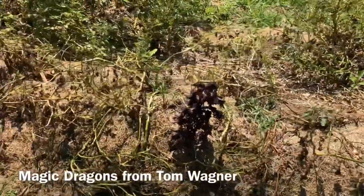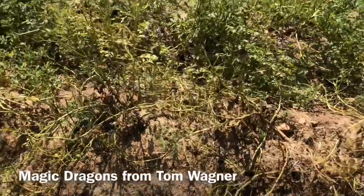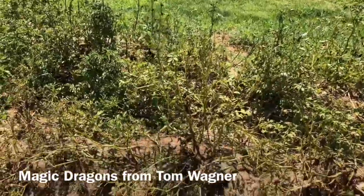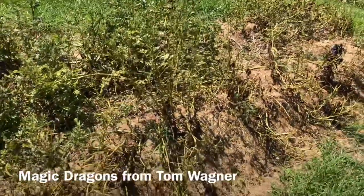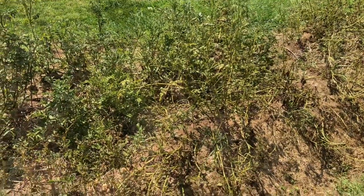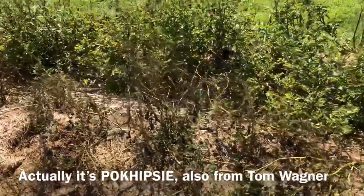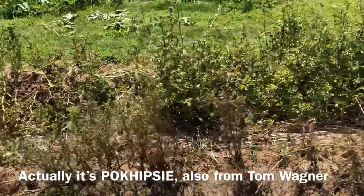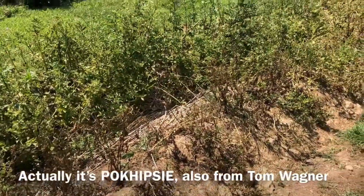This little bit of diploid potatoes is Magic Dragons, which is a Tom Wagner variety. I have grown Magic Dragons for years and I can't say I've ever gotten any meaningful amount of potatoes off of it — they hate our climate, but to be a farmer you have to be an eternal idiotic optimist. That one is almost totally defoliated but not completely dormant yet, loaded with potato beetles. The next diploid variety is Poughkeepsie, also a Tom Wagner variety, and this one is pretty much dormant, totally defoliated by beetles. Really not enjoying the heat at all.